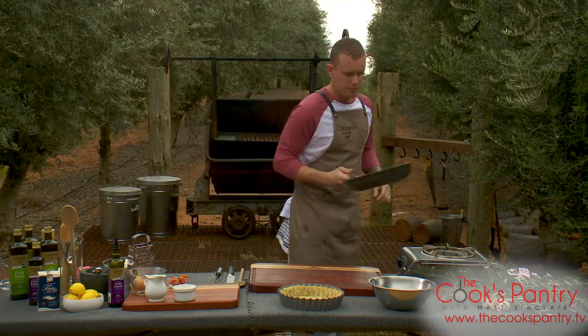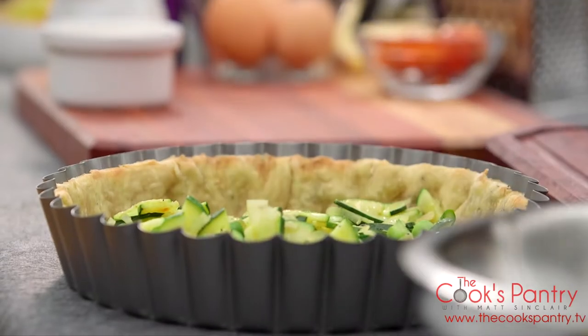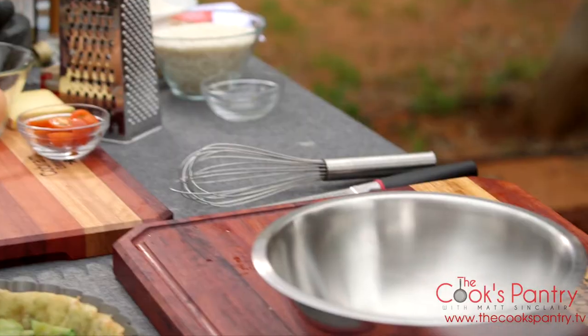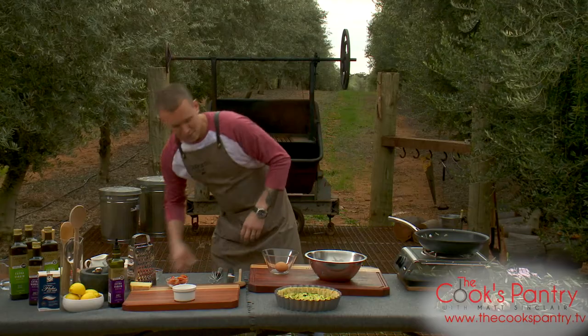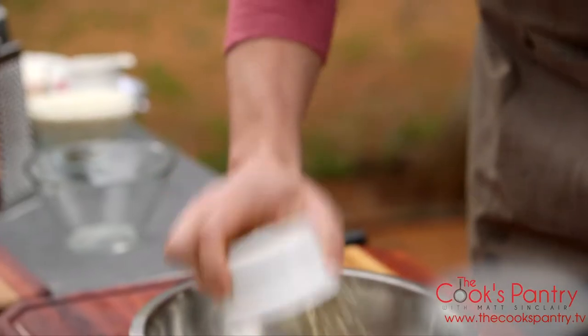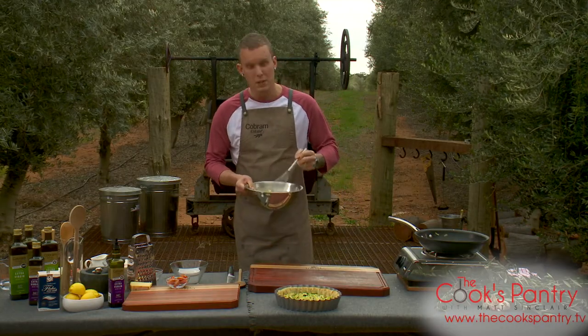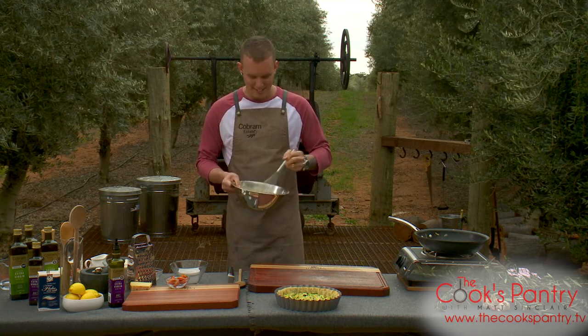Toss that through. Now very simply, this goes into the base of our tart shell. The key ingredient to your quiche is obviously your egg mixture — we're working with a half-half quantity of milk and cream, so half a cup of each, and three eggs. And some French Gruyere, just grated. Nothing wrong with tasty cheese, cheddar, or even some parmesan would be great. Whisk that through. You don't need to season this because of the cheese — it's got a nice saltiness to it. We've seasoned up all of the veg in there, so I think we're looking pretty good.